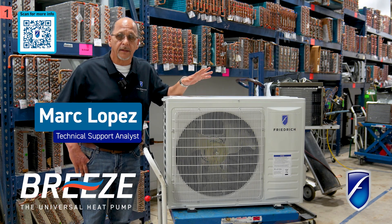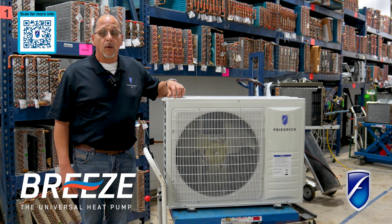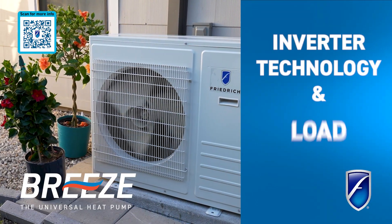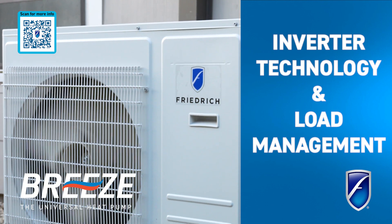I'm Mark with Friedrich air conditioning. This machine boasts our inverter technology, which is our latest technology. What it allows us to do is range our compressor up and down according to the load in your house.